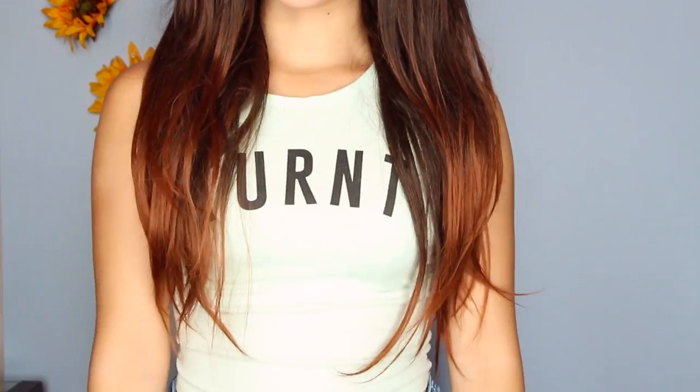This is my Cruella De Vil wig, the one I wore for my Cruella De Vil makeup tutorial. It's a little messy — I need to brush it out, maybe even straighten it. Actually, that's exactly what I'm going to do at the end of this video: straighten this out and see what it looks like because it's going to look awesome. I also have this one, which I wore last fall.